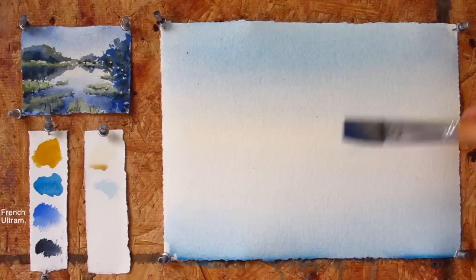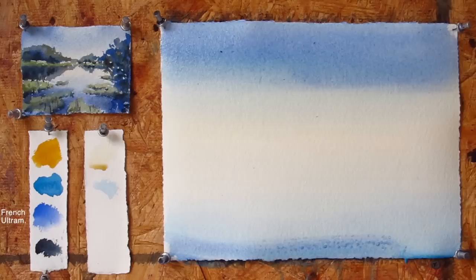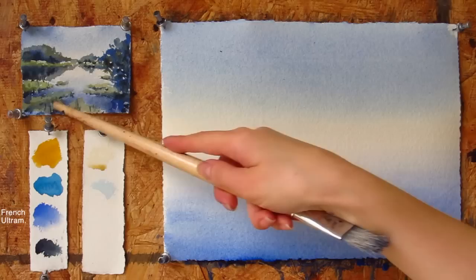To bring in deeper colors I'll use French Ultramarine next. Make a gradient on the top and on the bottom.